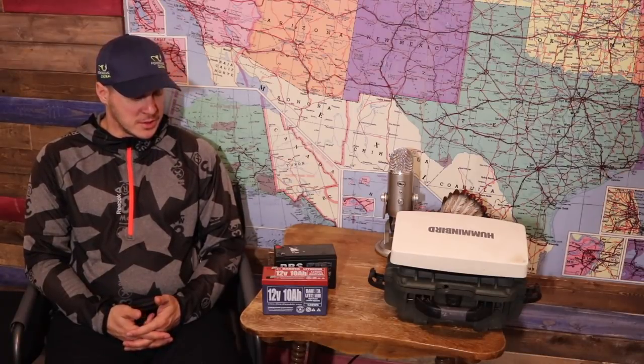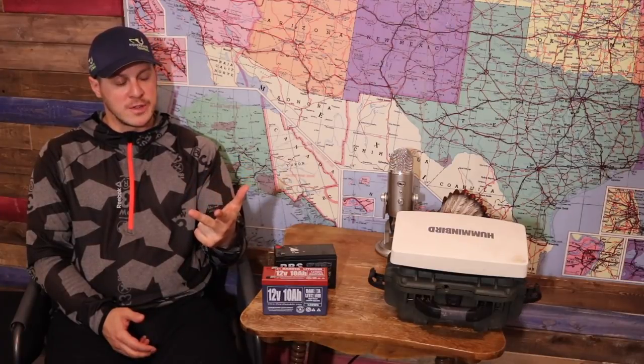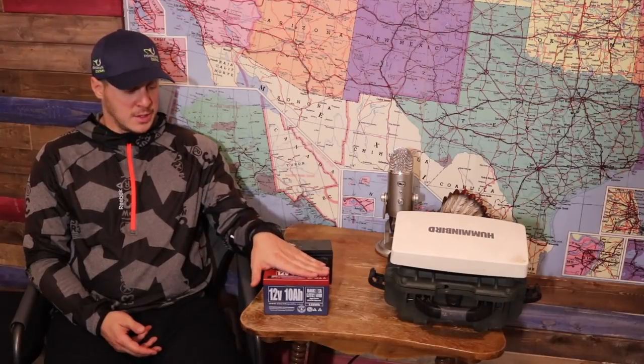Doing a full review, I'm giving this a strong 9.3 out of 10 for the Dakota Lithium 12-volt 10 amp-hour battery. I would definitely recommend it if you can afford to spend a little more and you spend a lot of time out there — it's definitely worth it. There's nothing wrong with lead-acid as long as you charge it every night. But Dakota Lithium gets my thumbs up: durable, good quality, great customer service, and I never need to worry about recharging it mid-trip. It has gained my trust.